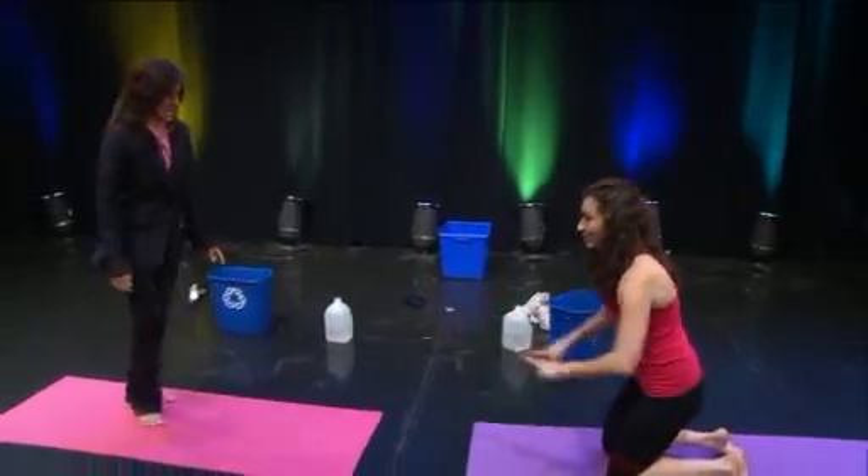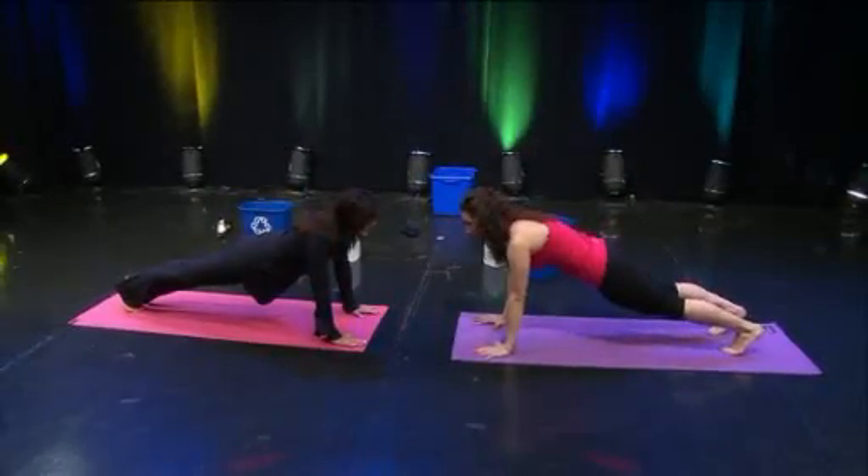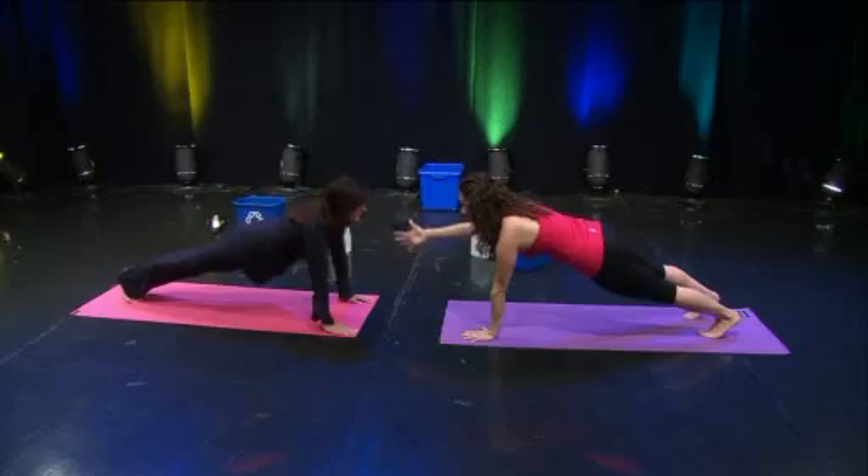Face each other with hands down. Come into a push-up position — tuck your toes under, abs in tight. Lower down, breathe out, press up, and then high-five your partner's hand.